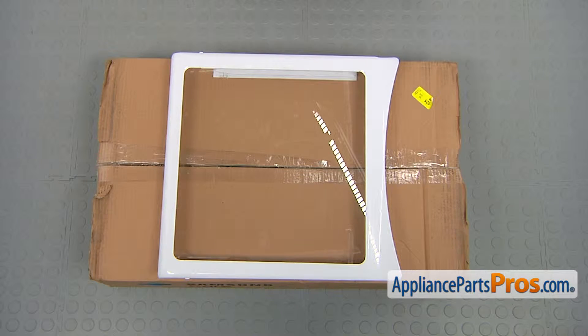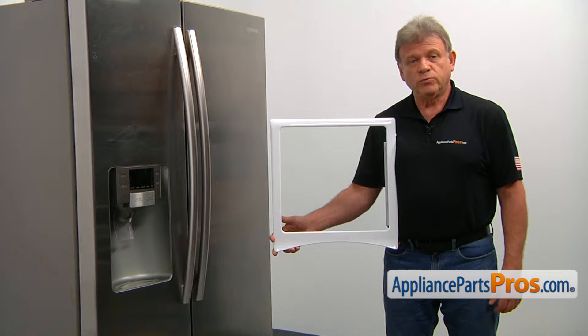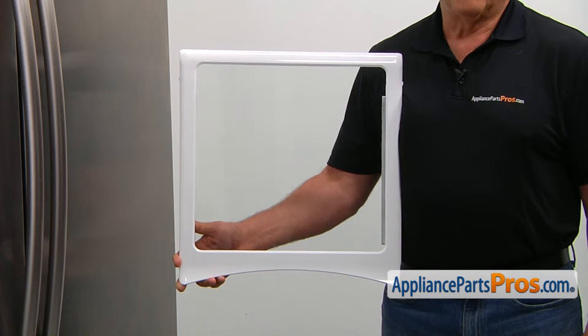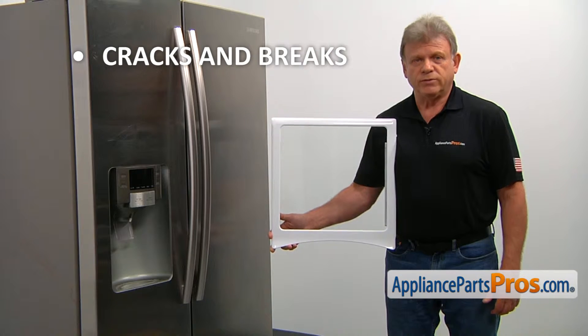When you open up the package, you're going to get a new chilled room shelf. The chilled room shelf covers the chilled room drawer and also is used as a regular shelf. The main reason for the chilled room shelf to be replaced is if it cracks and breaks, making it impossible to use.